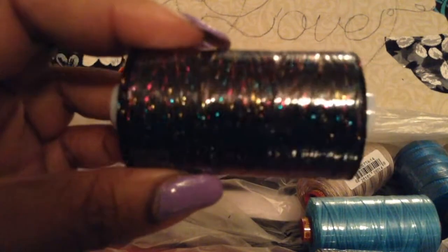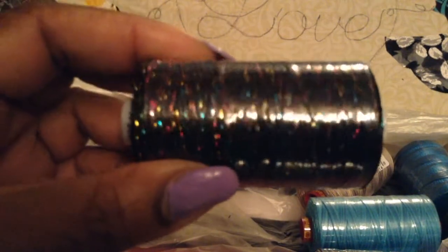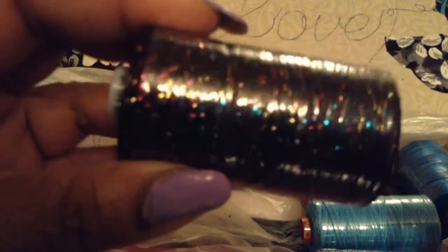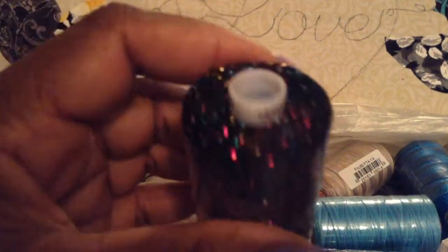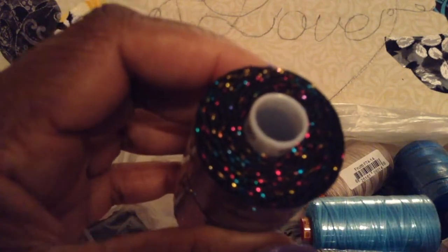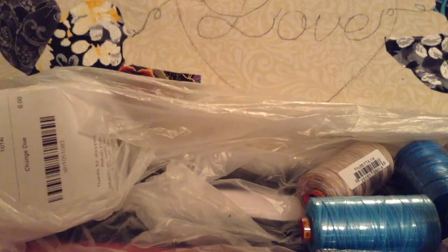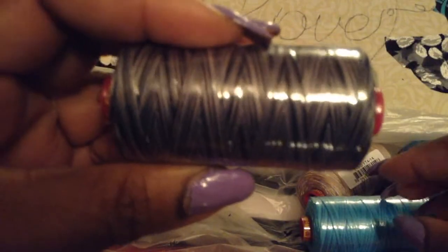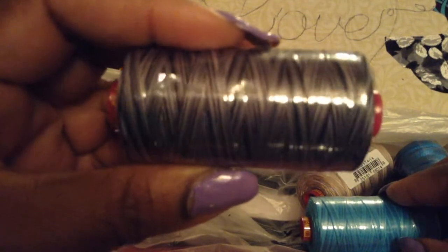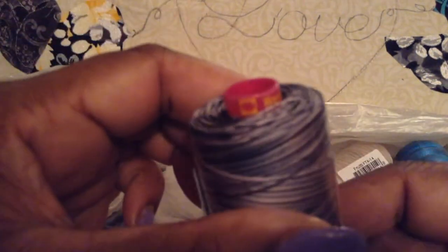I'm kinda feeling this thread here — it's black thread with little specks of blue, pink, and gold glitter in it. That might go well since my birds are mainly black but with color in them. Then I have a variegated thread — black, white, and gray, black, silver, gray, and black.